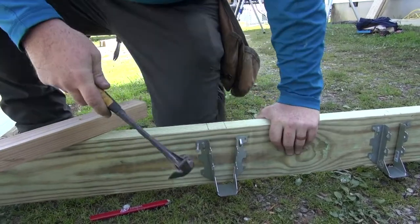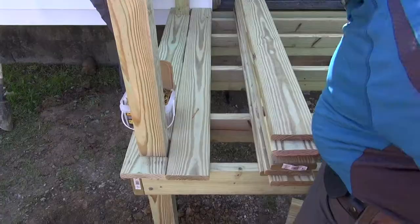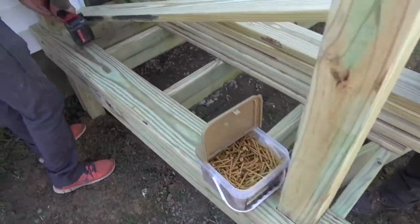Install joist hangers using appropriate joist hanger nails and 16-penny galvanized nails. Add 2x4 blocks around each post to provide a place to attach deck boards where they will be notched.